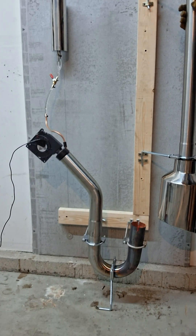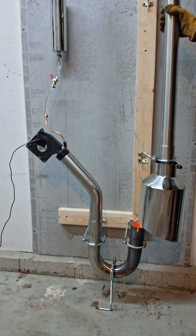Finishing up the veg oil burner concept build — like and subscribe to stay tuned for more content.